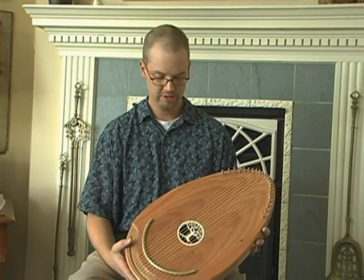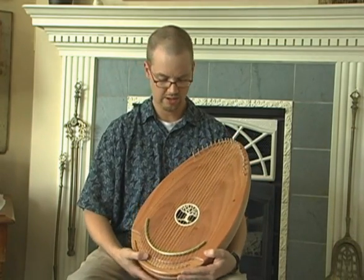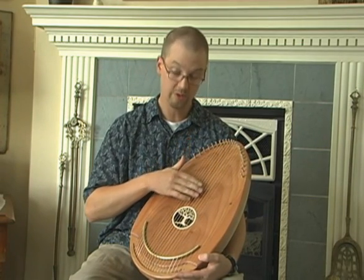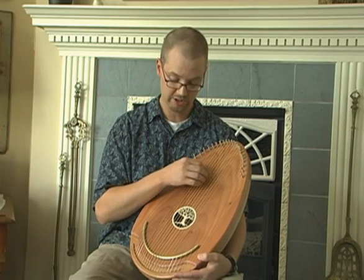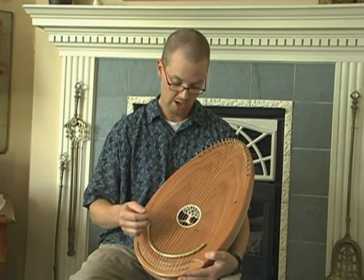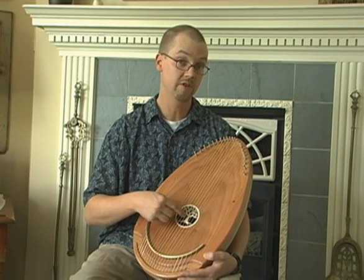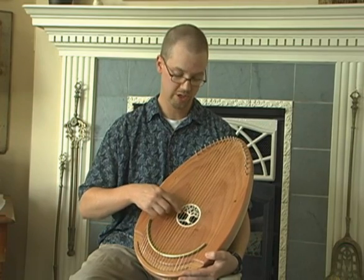The egg shape was unique and interesting because it was visually appealing, but it also placed the longest notes — or the lowest notes — in the center of the instrument, which is something you don't see in any other instrument. So the lowest notes are in the middle, and as you go towards either side of the instrument, the notes get higher and higher.